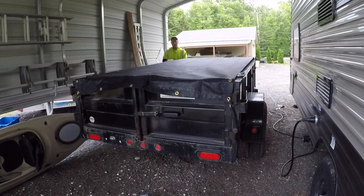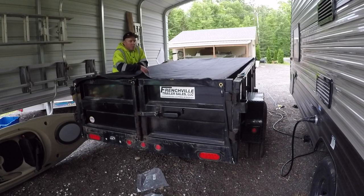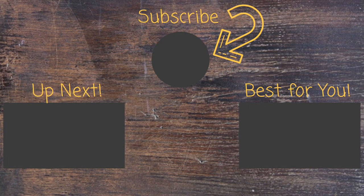There you have it! I think this is going to be great. I paid about $160 for this one — it depends on your trailer size. It's a Buyers kit, I got it on Amazon and I'll leave a link in the description. If this video helped you out, please give it a thumbs up, subscribe, and comment with any questions. Thank you for watching.